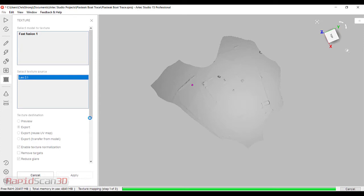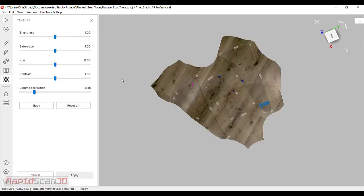Texture mapping is a three-step process. We're just finishing up step one of three. The software also has the ability to inpaint missing texture. So if you've missed some areas and you did some hole filling and some post-processing, the software will actually find those holes and fill them. Here we didn't have any, so it's irrelevant.